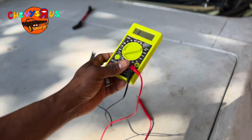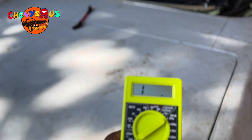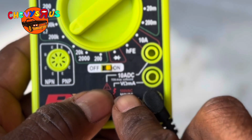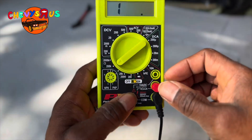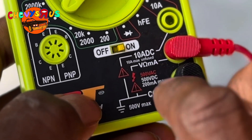This is how you want to set these cables up. The black one goes in the common. And if you look real closely here, you see V and that horseshoe sign — that's ohms. So the red one needs to go right where the horseshoe is at. That's for ohms, y'all.